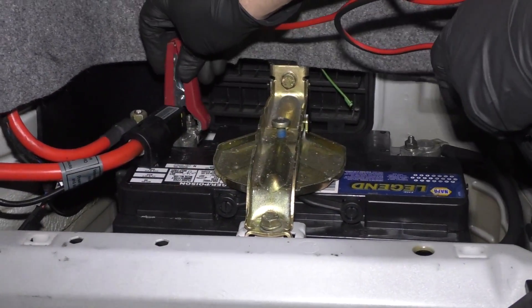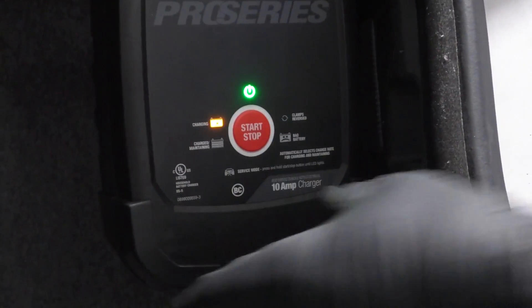Now I'm going to show you how to test for that. The first thing you want to do is hook up a battery charger, charge that battery up, get it up to par, or you're going to be going in circles.